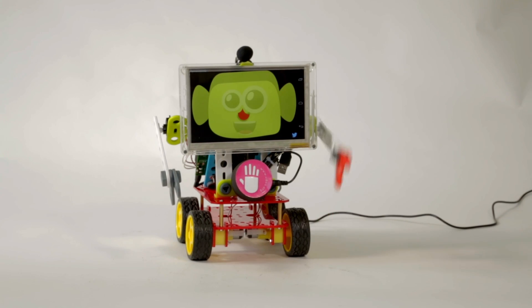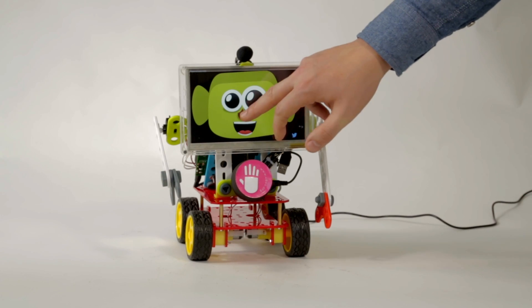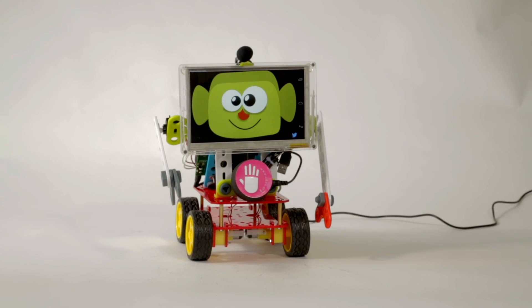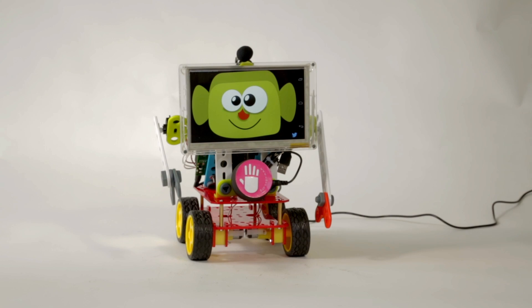Hello! Hello, Droidkin. What's your name? My name is Mario. I'm an Android robot powered by UDU. You are cute! Thank you!